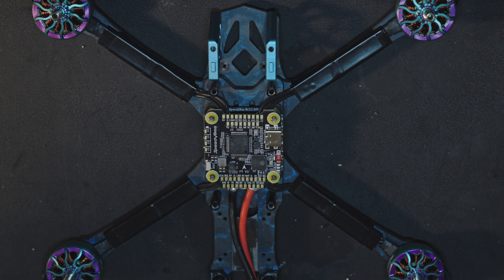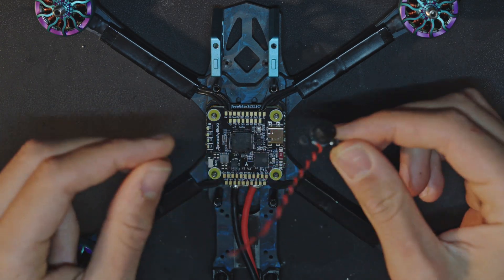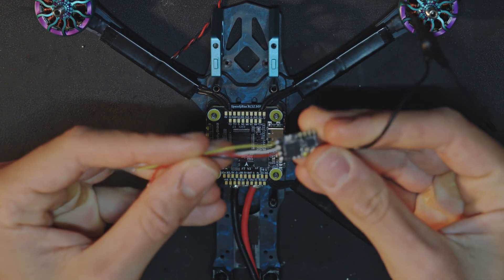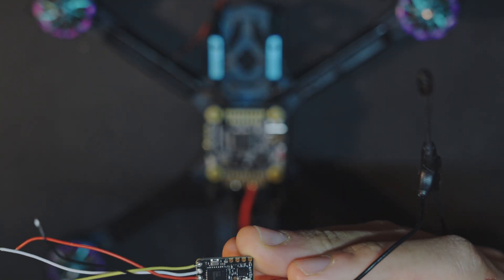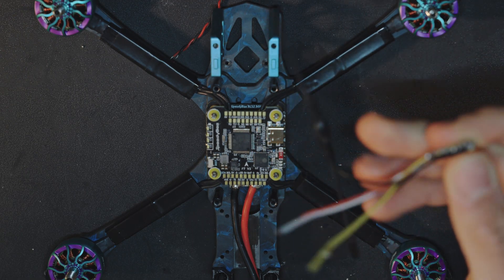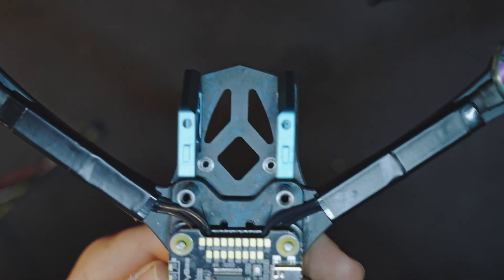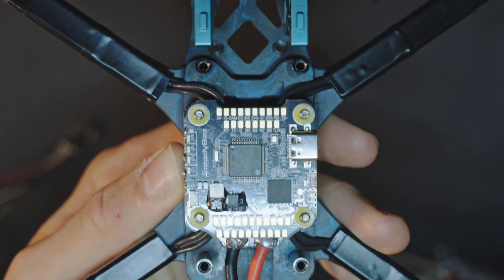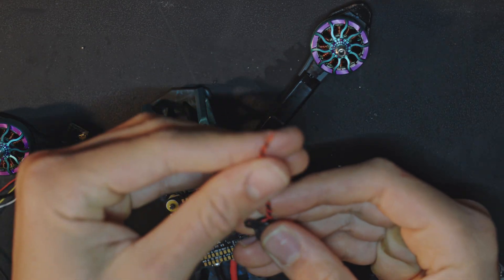Now that we are done with the ESC, we will work on the flight controller and solder the beeper. This beeper came with the frame — it's a small beeper. We also need to solder the receiver, which is the Crossfire Nano RX. I already soldered the wires; I just need to find a free UART on the board to solder the TX and RX. The buzzer pads are labeled BZ plus and BZ minus here on the board.